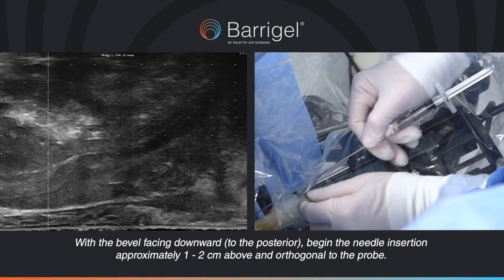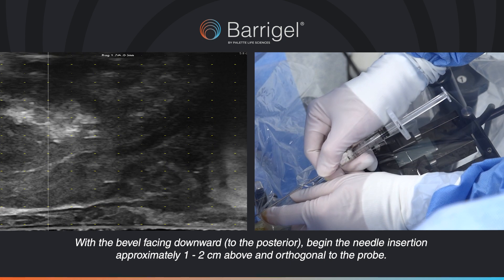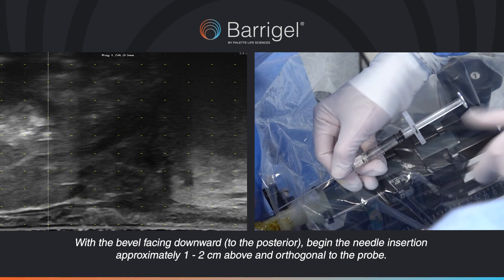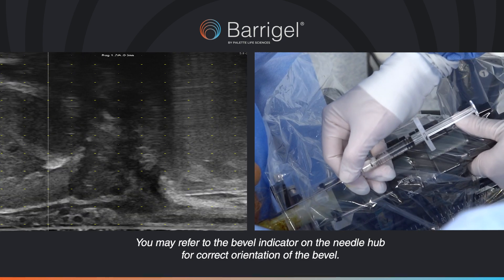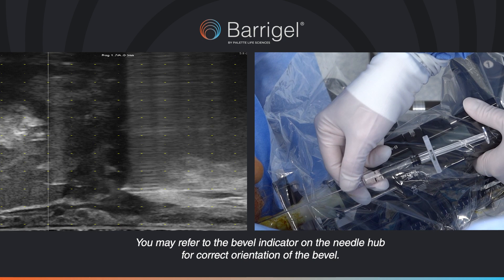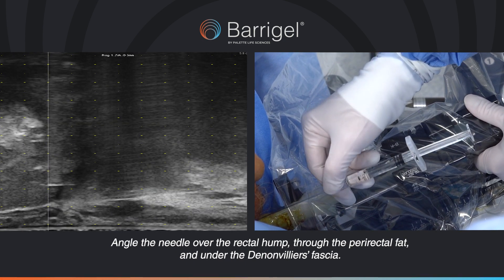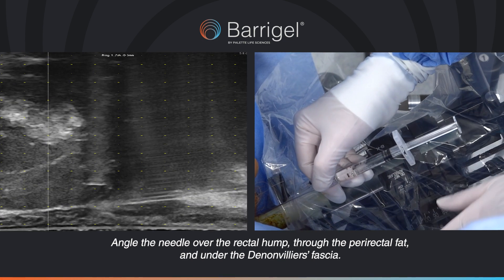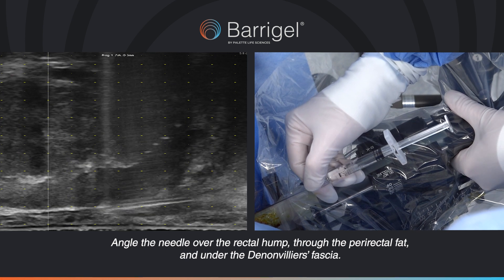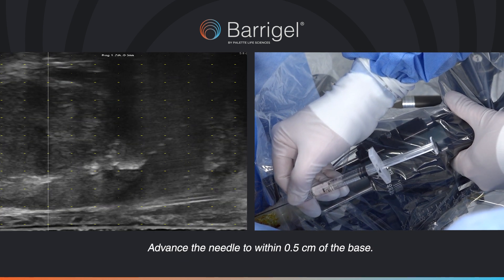With the bevel facing downward to the posterior, begin the needle insertion approximately 1 to 2 cm above and orthogonal to the probe. You may refer to the bevel indicator on the needle hub for correct orientation of the bevel. Angle the needle over the rectal hump, through the perirectal fat and under the Dynoviase fascia. Advance the needle to within 0.5 cm of the base.